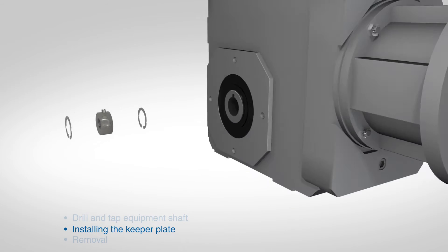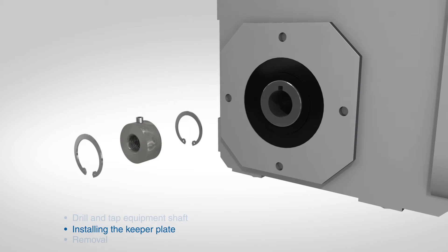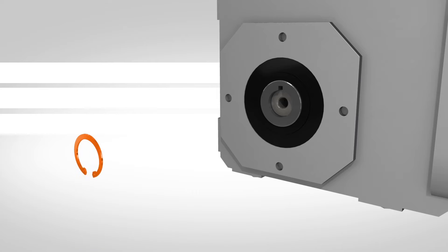The keeper plate is installed on the outboard side of the unit, away from the equipment shaft. Insert the first snap ring in the innermost slot, then insert the keeper plate, making sure to align the spring pin with the keyway. Insert the remaining snap ring to contain the keeper plate.